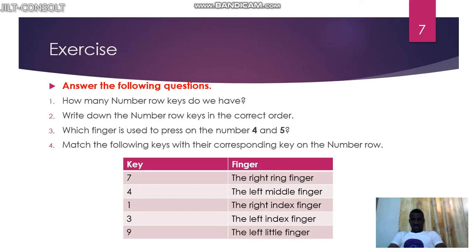I have a short exercise for you — you can pause the video and come back for the answers. Number one: how many number row keys are there? The answer is ten — from one up to zero: one, two, three, four, five, six, seven, eight, nine, zero. Number two: write down the number row keys. The answer is: one, two, three, four, five, six, seven, eight, nine, zero — ten keys.